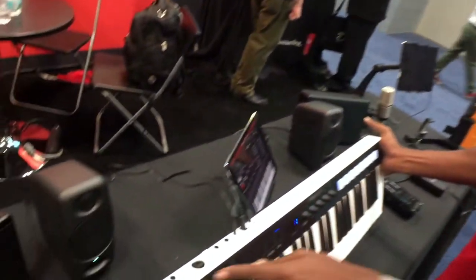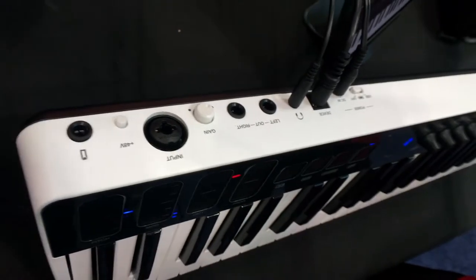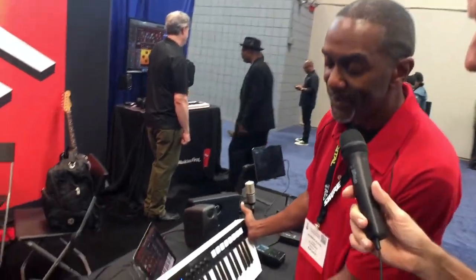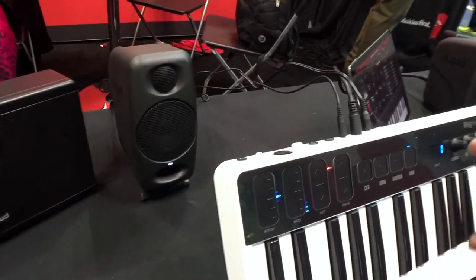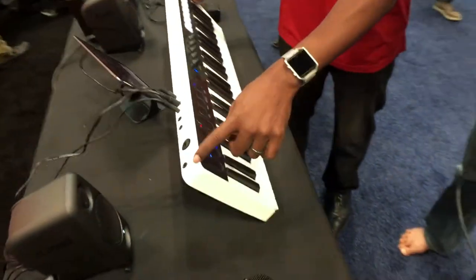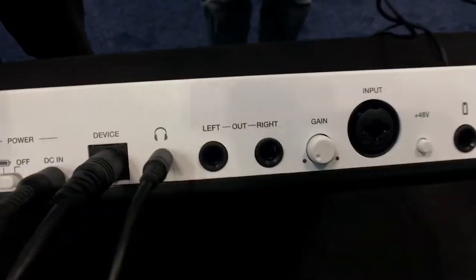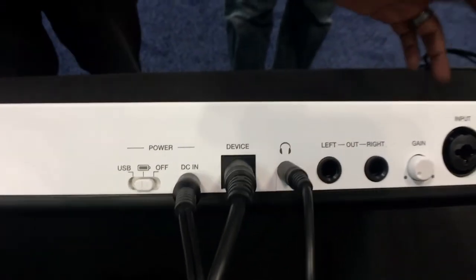What they've done even more is add an actual audio interface built into the back of the keyboard — a 24-bit 96K single channel interface. It's also a Class A mic preamp, so you're getting one of the best out there in the business. Left and right outputs, and you've even got phantom power on this keyboard. You can also run it on batteries — four double A's — USB, or an optional power supply.